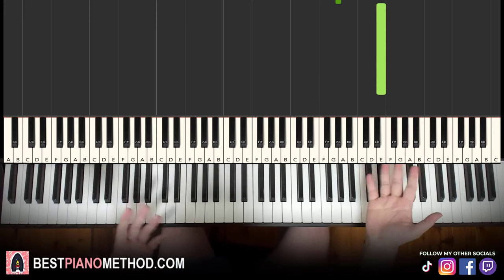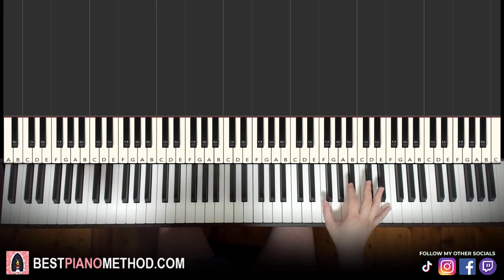That's it. Simple. Very simple lesson, very quick lesson, but a very beautiful piano tune — a classic from Kanye West.